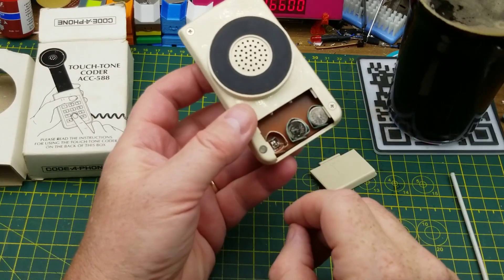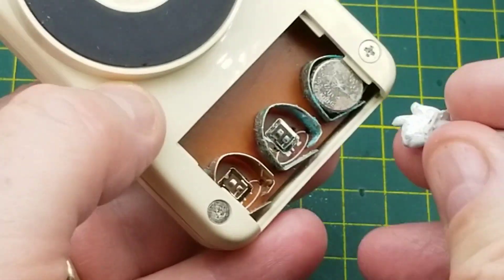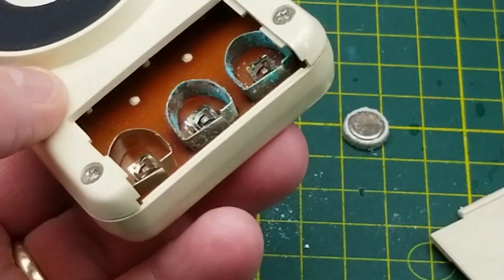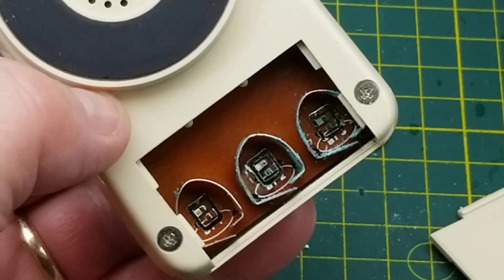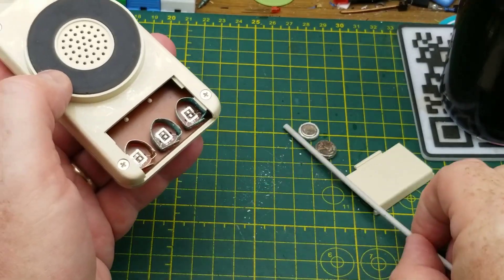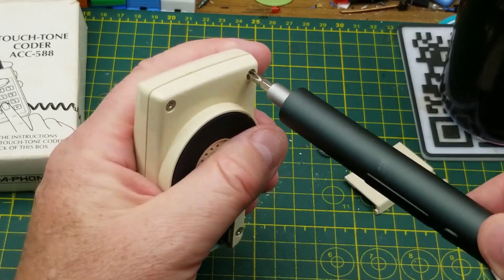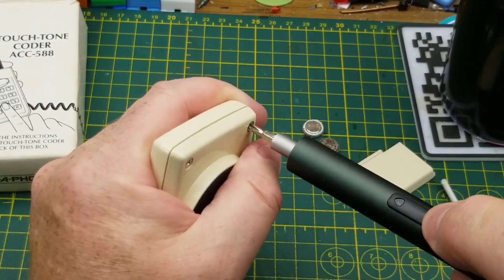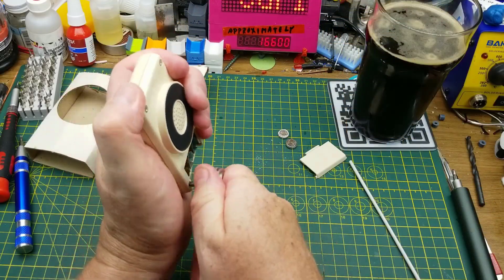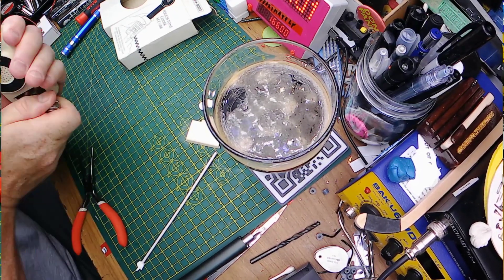Let's start with batteries — looks like it wants three of them. These are old and crusty, so we'll get them out of the way. I may just clip on leads once it's opened up to get some power into it to play with. There are four screws on the back of it — those are tight. I just need the right tool to get these loosened up because they probably haven't moved in 50 years.